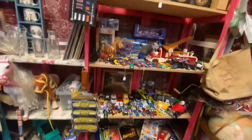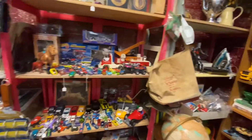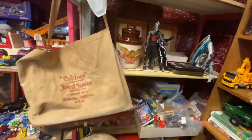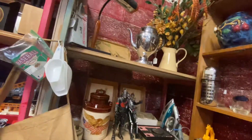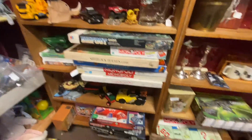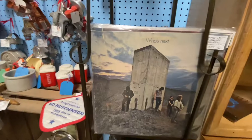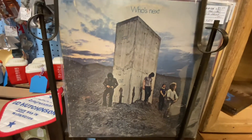Yeah, these things are worth money — all these games and cars and things like that. I'm sure you could buy stuff here and flip it. People do that for a living too. Monopoly! Here's a good oldie — this is The Who, 'Who's Next.' Very cool.